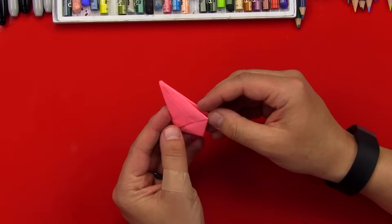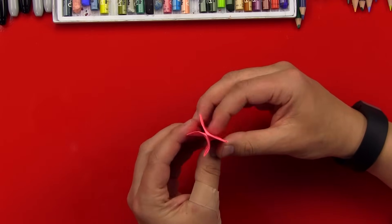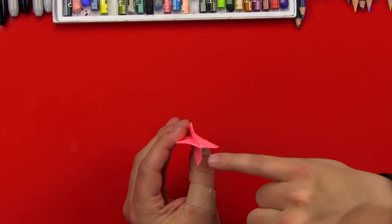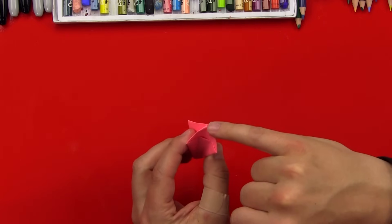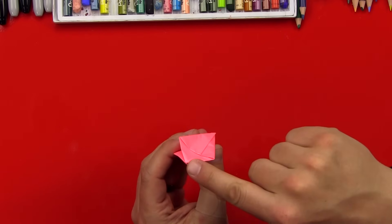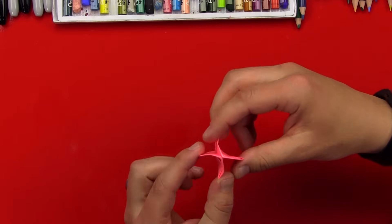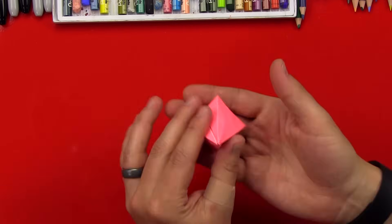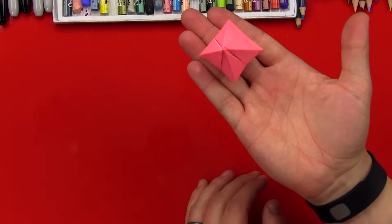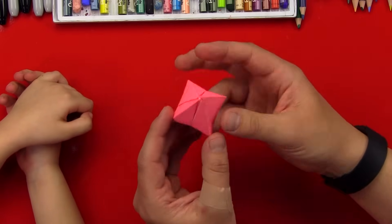So on this side, if we open it up a little bit like this, you should be able to see a little hole right there on the tip of our paper. You see that hole? We're going to blow into it just like a balloon. Watch what happens when I blow into it. You shouldn't have to blow too hard. And there you go — what is that? A pyramid. Yeah, it looks like a pyramid, and so this is going to be the top of our flower, the top of the tulip.